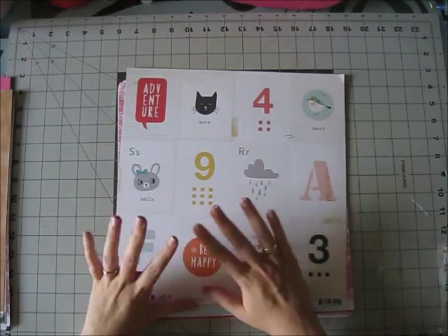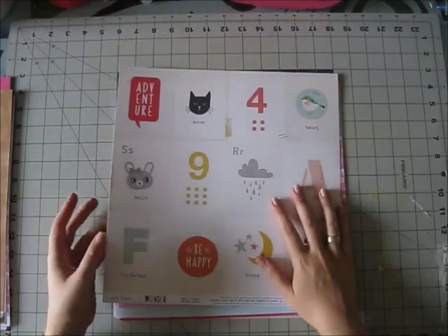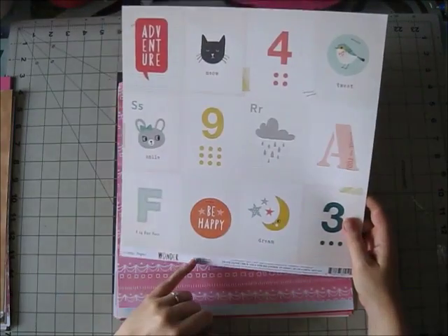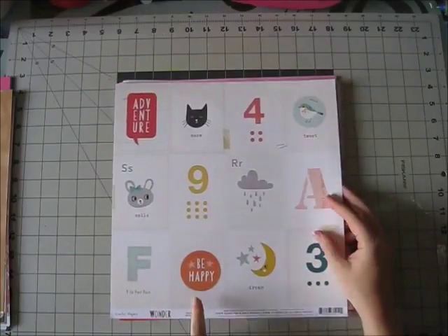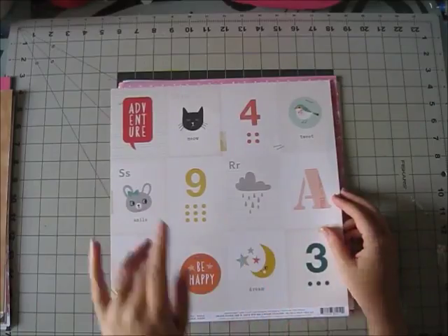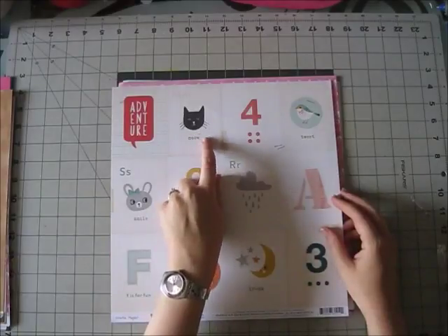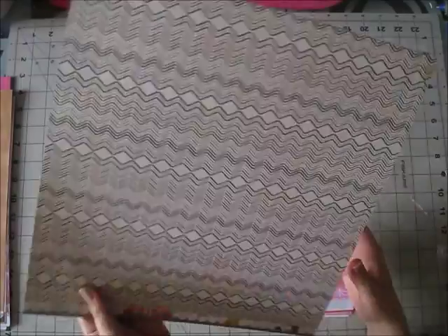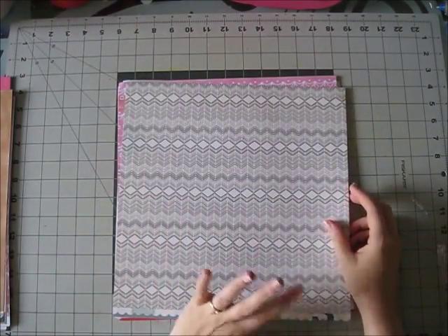This paper is called Dream and this side is a nice cut-apart sheet. I love these whimsical images — you could totally cut this up, like this moody cat. But if that's not your thing, this is just a really great neutral pattern.